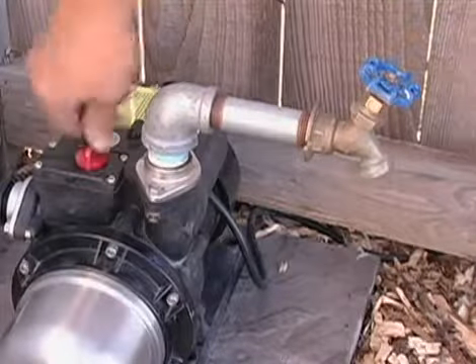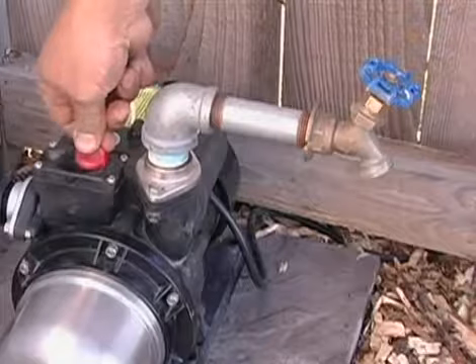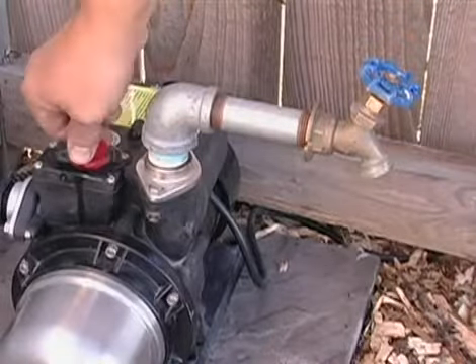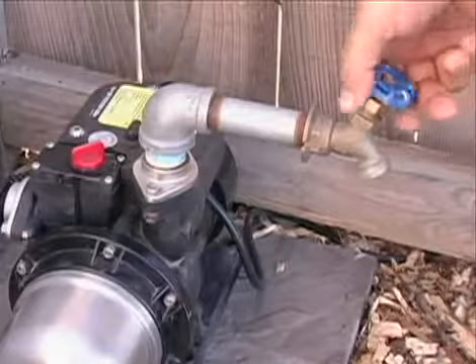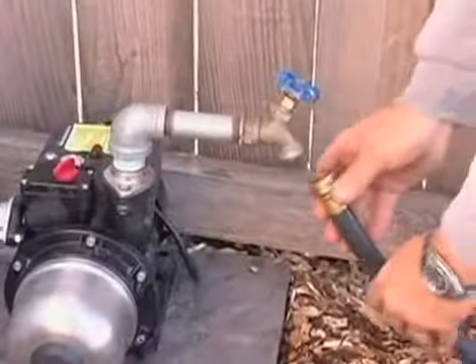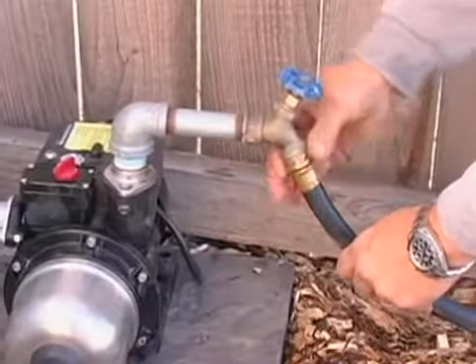Next, open the pump's priming valve by turning the red knob counterclockwise until water emerges, then reclose the valve. Check the pressure of the pump by turning on the attached spigot. Connect a hose to the spigot and the booster pump is ready for operation.